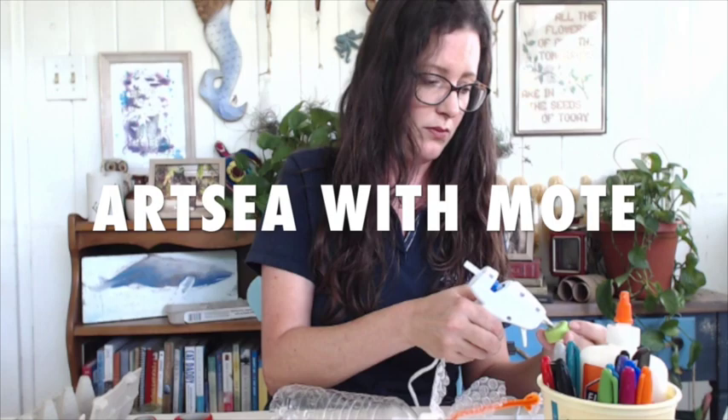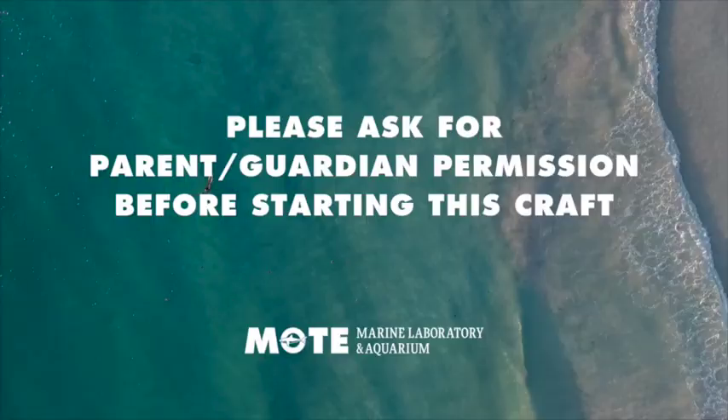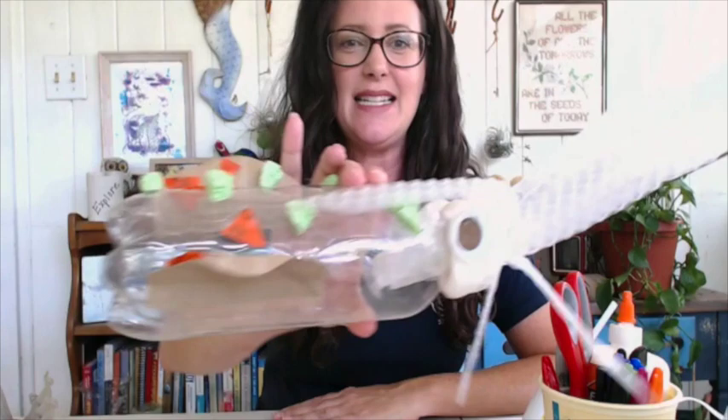Hey everyone and welcome to Artsy with Moat, where we turn trash into treasure. For today we're going to be making our very own plastic bottle squid. Squid are some of my favorite and most fascinating animals. Today's craft is a little bit more advanced and requires a few more supplies than we normally do here, so I'll be telling you those as we go.